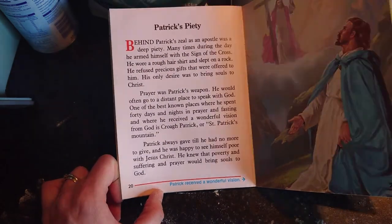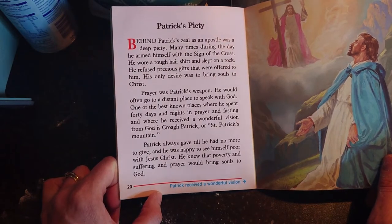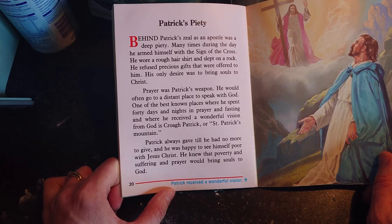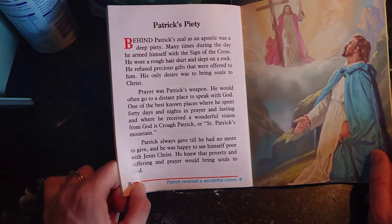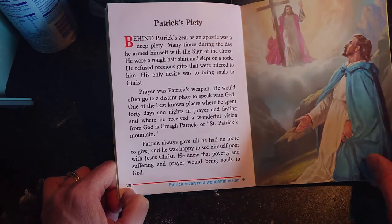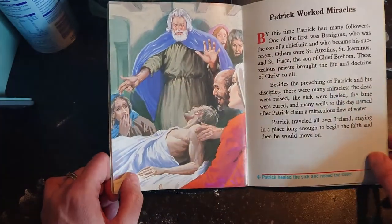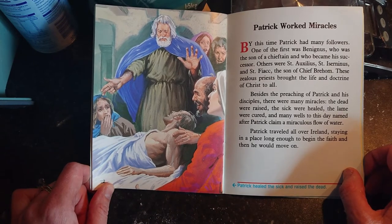Croagh Patrick is a beautiful place to go, to pray and to climb. There is a Sunday in July called Reek Sunday where many thousands of people come from all over the country to climb Croagh Patrick, and there's Mass on the top of the mountain. My father has done it many many times — he flies up and flies down. I've only done it about three or four times but I'd love to do it again. Patrick always gave till he had no more to give and was happy to see himself poor with Jesus Christ; he knew that poverty and suffering and prayer would bring souls to God.